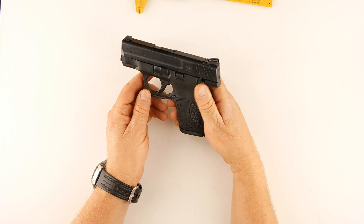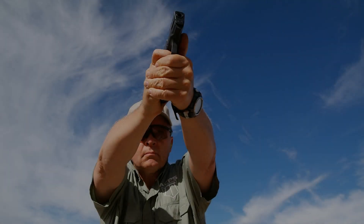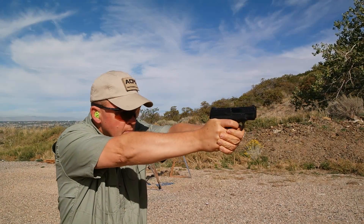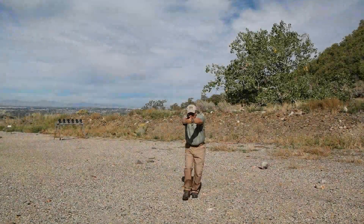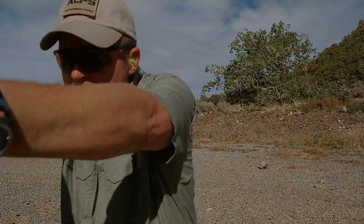Let's take the Shield out to the range and put some rounds through it. Most ultra-small automatics — even some .380s, but especially most small 9mm handguns — are no fun to shoot at all. But the Smith & Wesson Shield doesn't follow that mold. It's not unpleasant at all. The recoil is mild, it's a very accurate handgun, and it's fun to shoot unlike most small ones.